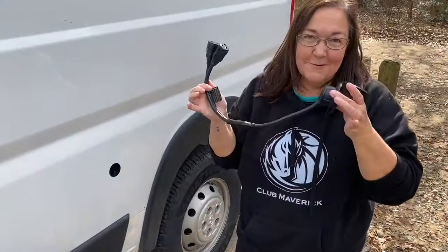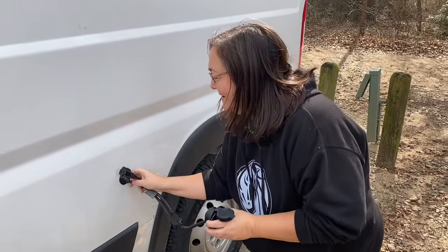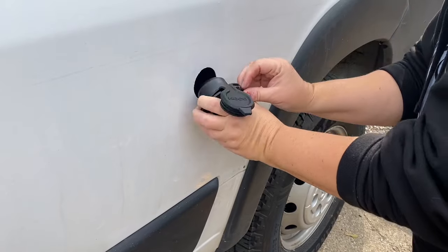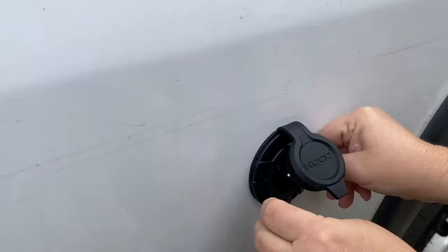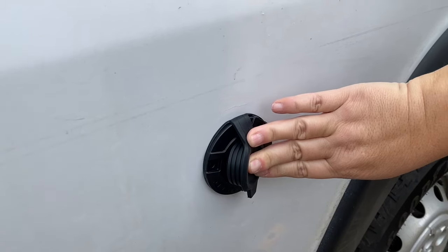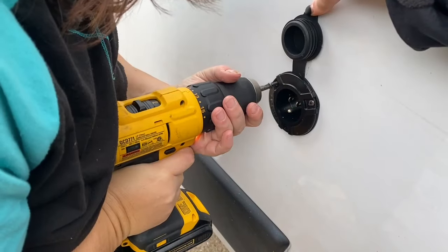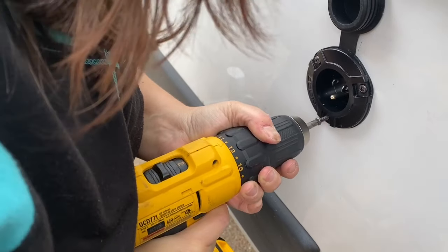Alright, so the moment of truth. We're going to dry fit the plug, see if everything works, and if so, I'm going to screw it down. When you put the plug in, you want to make sure that if you want it oriented correctly, you put the top facing up. Looks pretty good — just got to screw it down and I am ready to go. This particular plug does have a gasket around it already, so you do not have to put silicone around it. It's self-sealing, and once installed, it is waterproof.